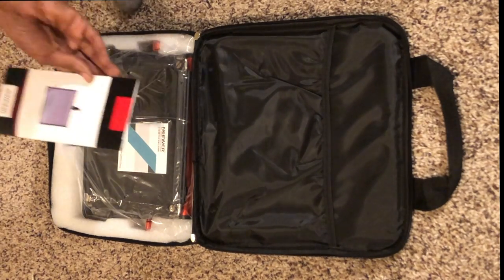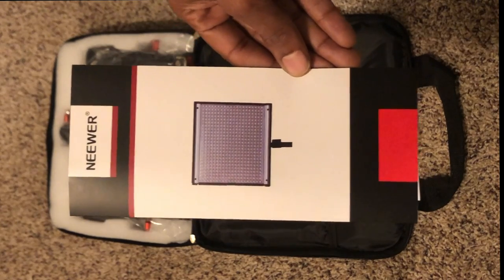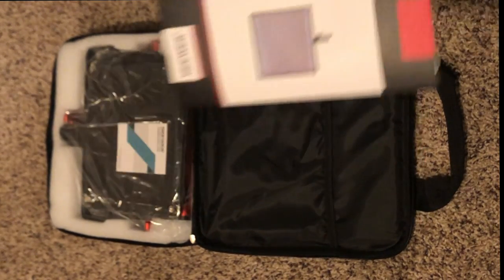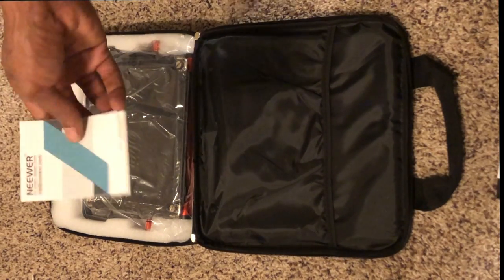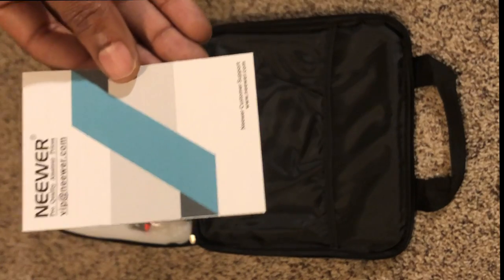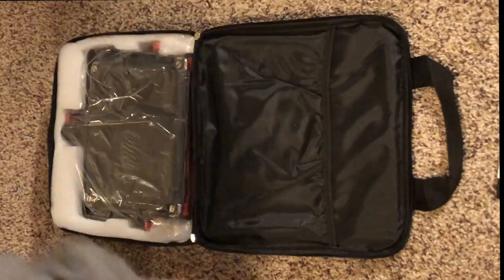Inside the bag itself it actually came with the instruction manual, basically telling you about the light itself — the overview, the safety precautions, the preface, the main features, that sort of thing. And then this here is actually a thank you letter from Newer, just thanking you for purchasing the product. So shout out to Luke Lucas Parker for that.